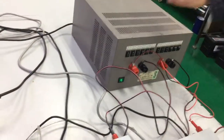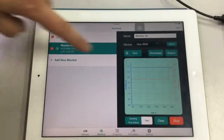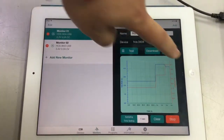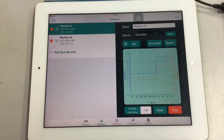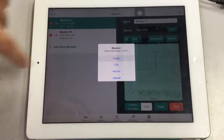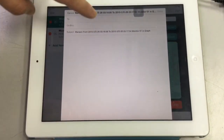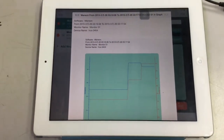For example, here we increase the electronic load and you can see the current changes right away. You can also export the image by email.